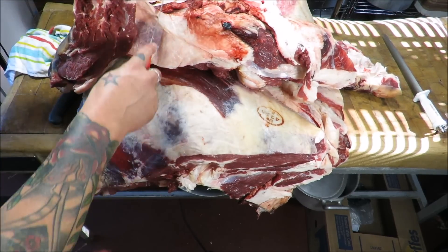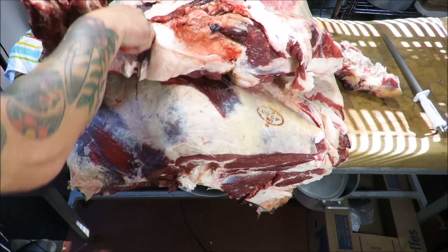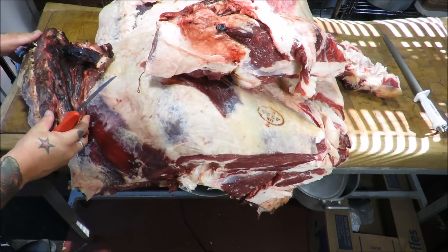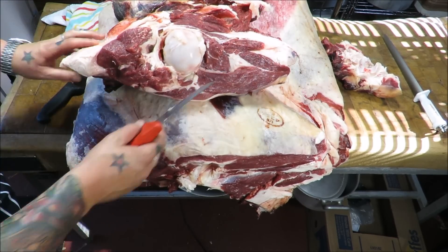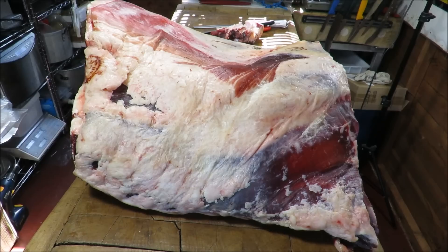Just going to flip it over and cut through here — very simply, this will go to stew and mince, or ground beef. Just going to get those back in the fridge before we work on them.